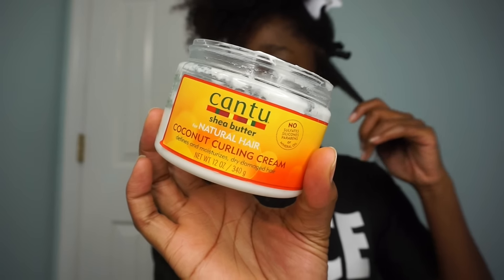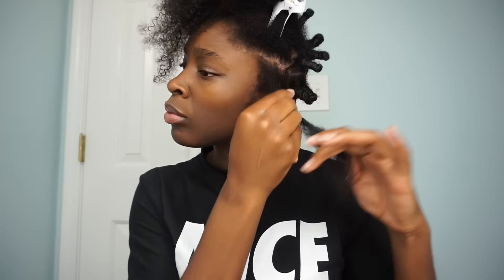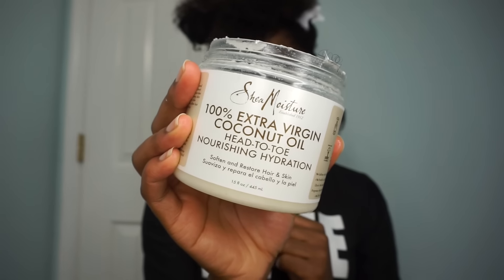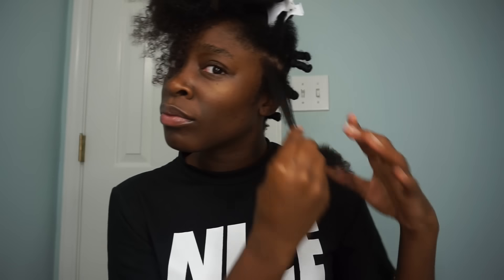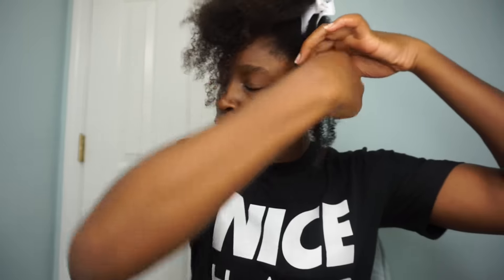Taking a rat tail comb, I'm going to section off the first piece we're going to be working with. I'm using the Cantu coconut curling cream and I'm just going to work this through the section I've already created. Next, I'm following up with the Shea Moisture coconut oil — about the same size amount — and I'm going to work that through as well. You really want to make sure you coat the whole section because this is a protective style.